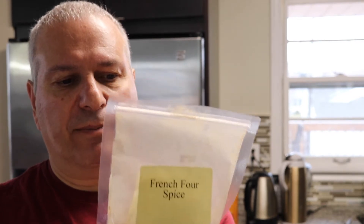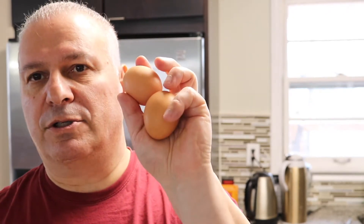French four spice has kind of a nice spice mixture for ground pork. It has some white pepper, some nutmeg, and other things in it. We're gonna use two eggs and an onion and we're gonna combine all of this and make fricadella.